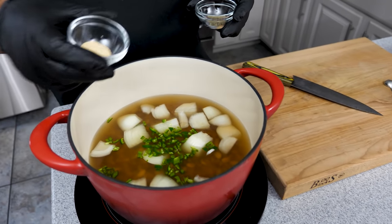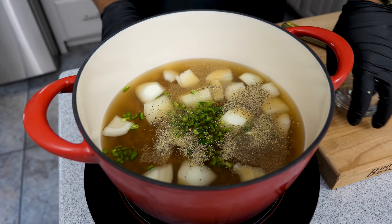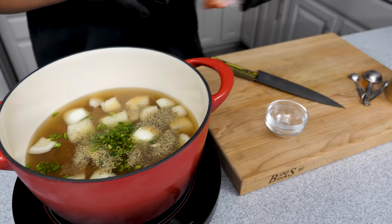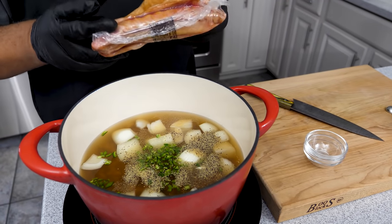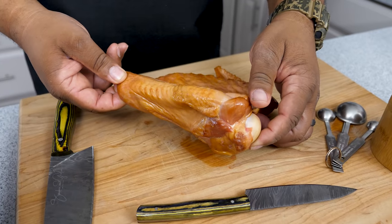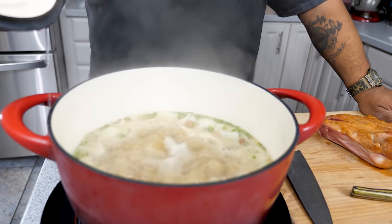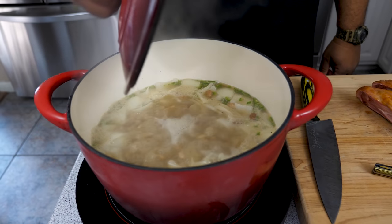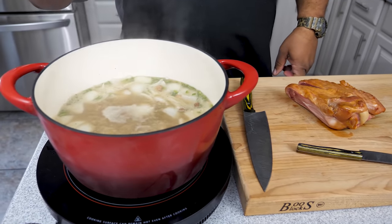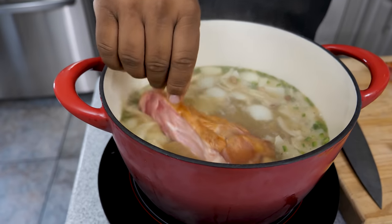Now I'm going to take my garlic powder and add that, then go ahead and add my black pepper. I want to bring this to a simmer, so we'll start it now. Once it starts to simmer we'll add our turkey wings. You can see that color and flavor on those smoked wings — I wish you guys could smell it. I've removed it from the heat since I'm on an induction top and I reduced it a bit more than I wanted.